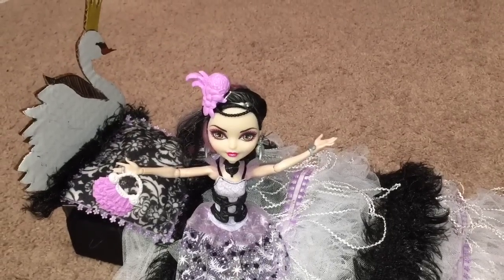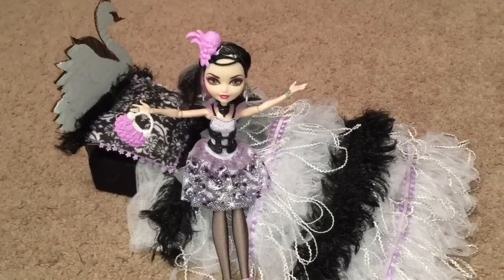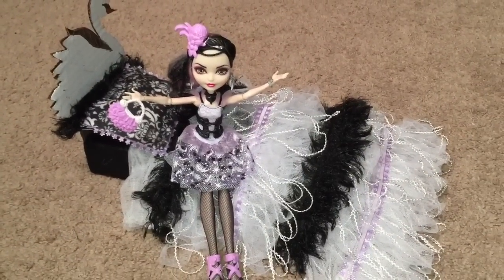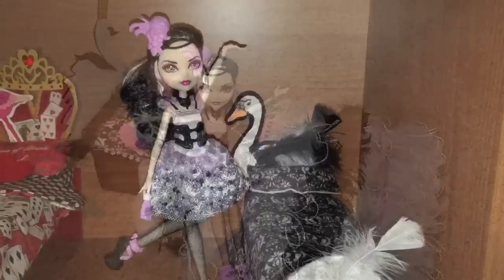Hi, Ever After High fans! I decided to remake Duchess Swan's bed, and this is what I came up with. I'm going to show you how I did it and also ask for your opinion on it.